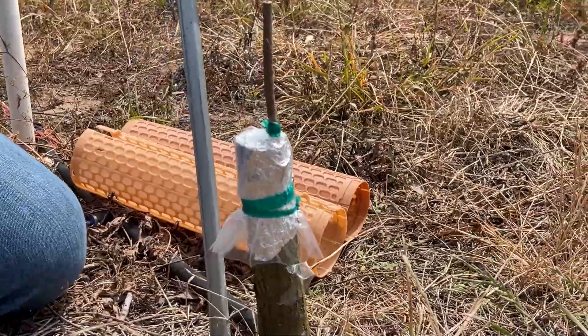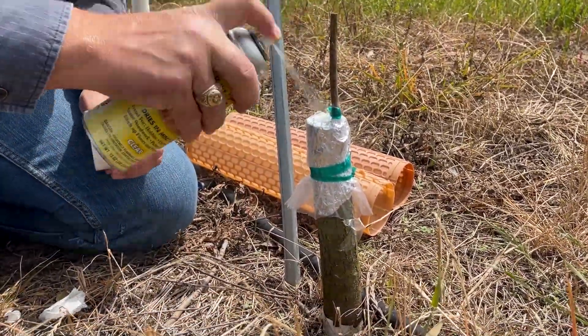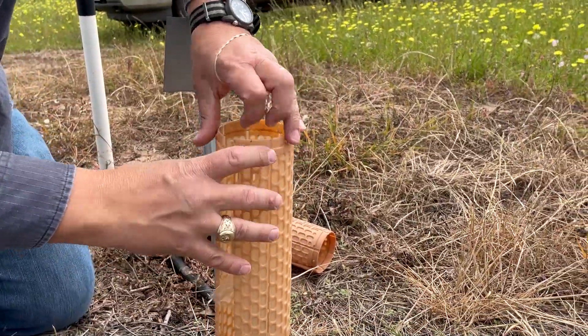The final step: non-toxic shellac — spray the entire stick to seal it. I'm going to put this shield back on just to protect it.